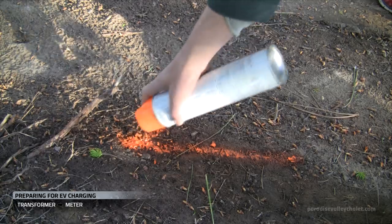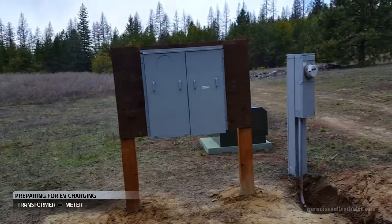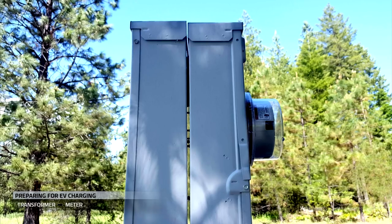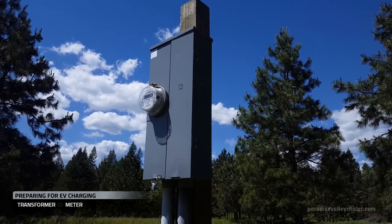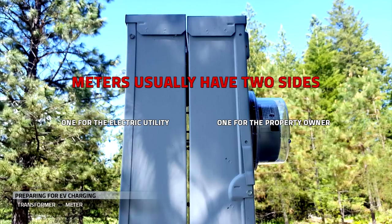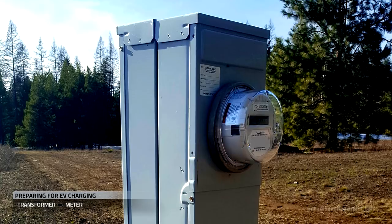As we're preparing for the next phase of operations, we're also getting ready for the electric utility to come energize the service. Meters connected to the electric utility have two sides — one side is for the electric utility and the other side is for the property owner.